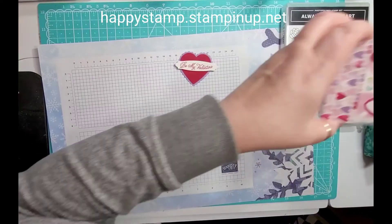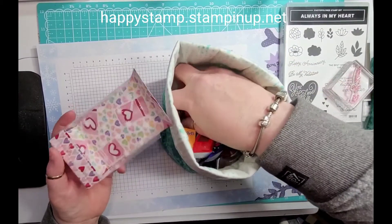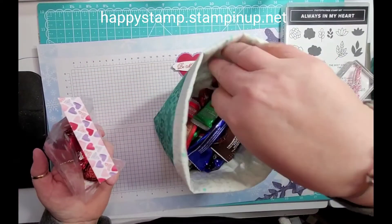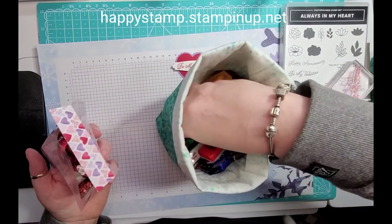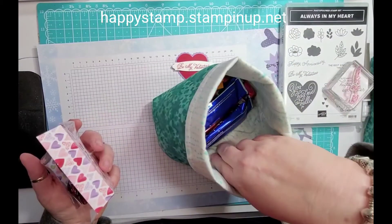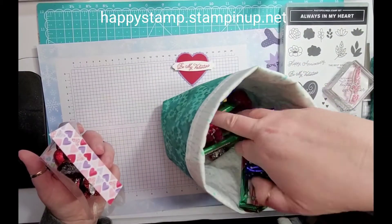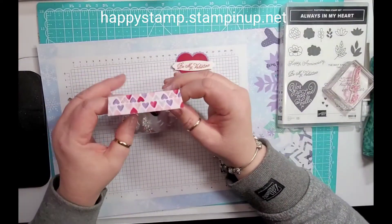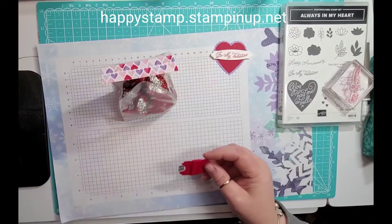Now we can fill our bag with some candies. I've got some Dove hearts in here and some Hershey's hearts — this is going to give you a good amount. I've also got some hearts in here as well. Alright, so we've got that filled up.